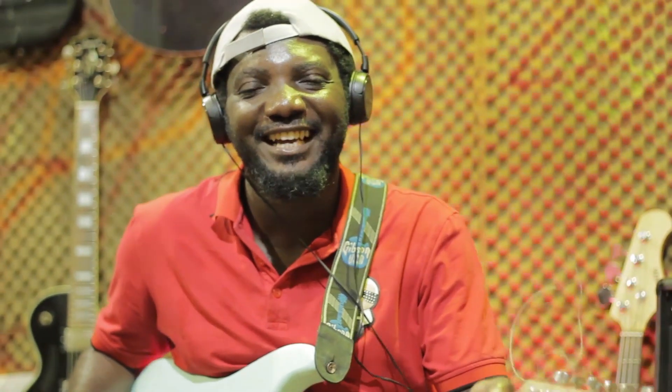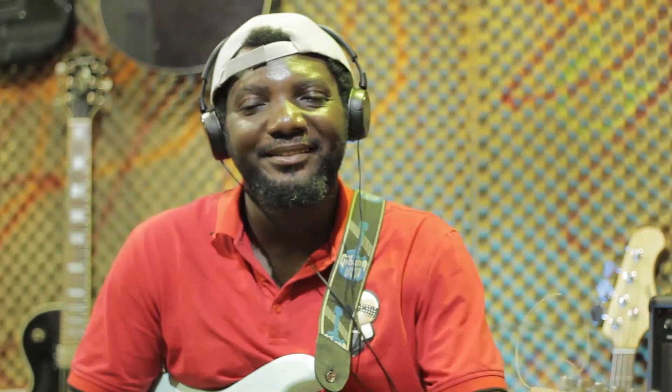Hi world, hi everybody. Welcome back to SoundFactory channel. This is Robo, your music instructor, SoundFactory studio.